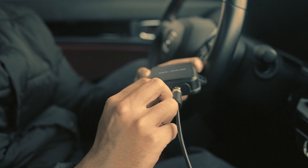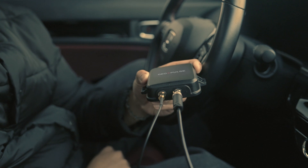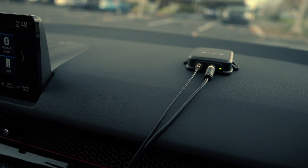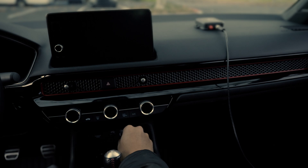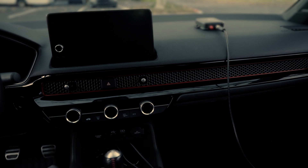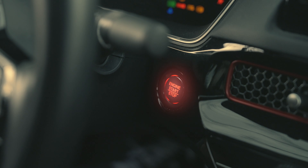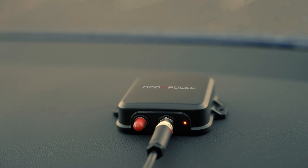Next, connect the booster antenna to the GeoPulse device. Position it close to the third-party device you'll be using with GeoPulse. This step is optional. Now, plug the power cable into the GeoPulse and the other end into your vehicle's USB-A port. Once your vehicle is powered on, GeoPulse will automatically calibrate, providing you with RTK level accuracy.